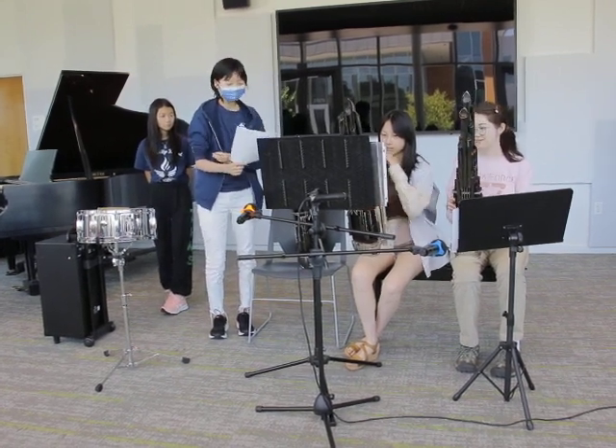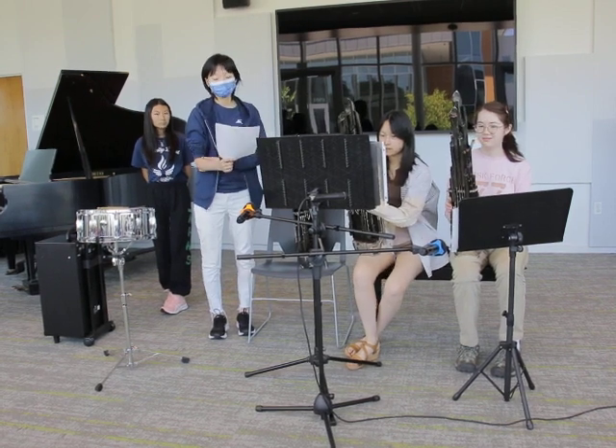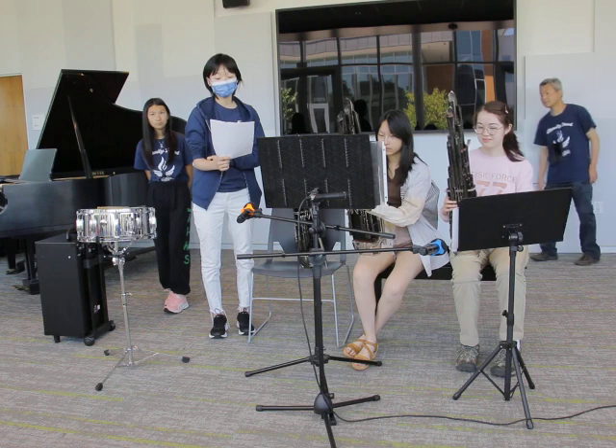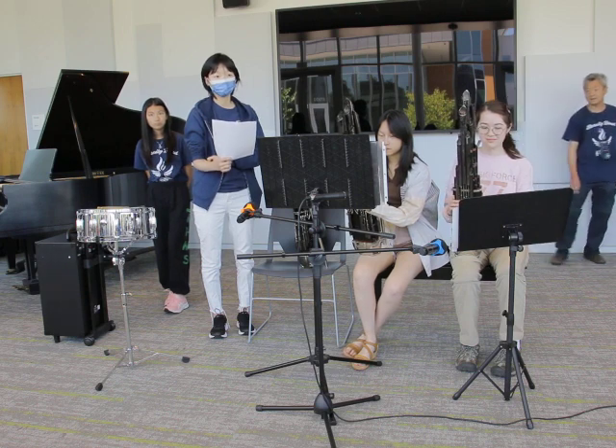So first, what is it? It's one of the oldest musical instruments, originally from China, with the first recorded evidence of the Sheng from around 1100 B.C.